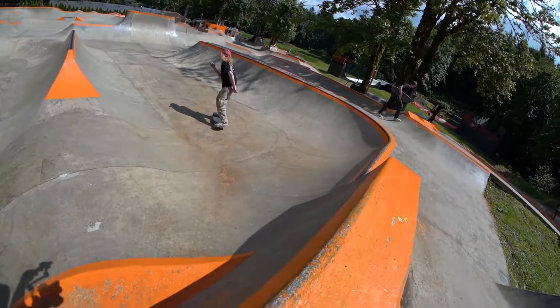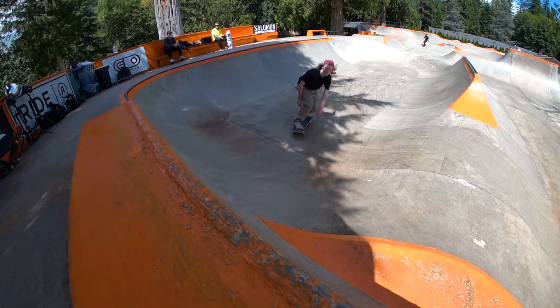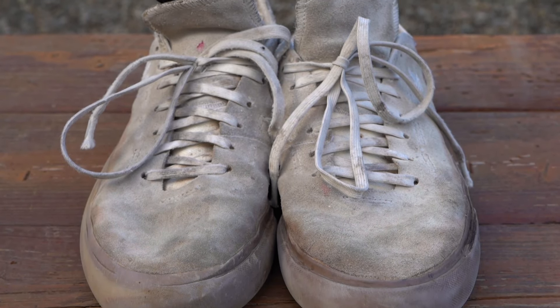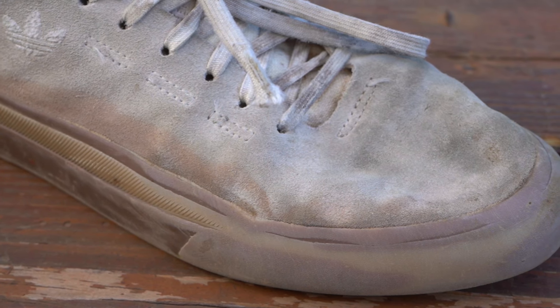I've skated these shoes for probably like a month and a half now, done a couple of trips and they held up super good. The suede is super nice — no tears, no rips. They're holding up super good.